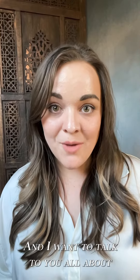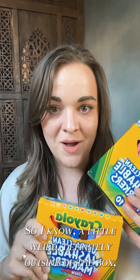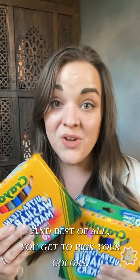Hey guys, Brooke here and I want to talk to y'all about markers and how to use them in your photography. I know, a little weird, definitely outside of the box, but it is a really easy and fun way to add a little bit of flair to your photos without the price tag of some of those more expensive prisms. And best of all, you get to pick your colors.